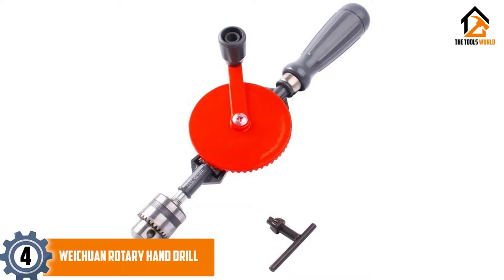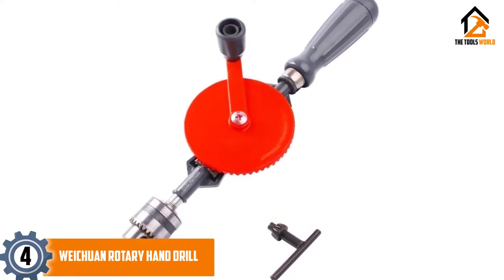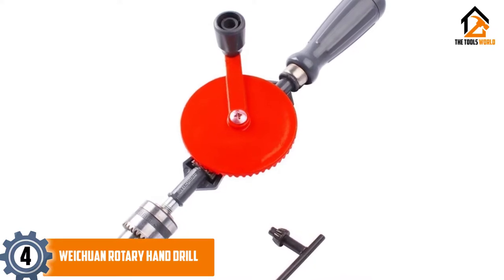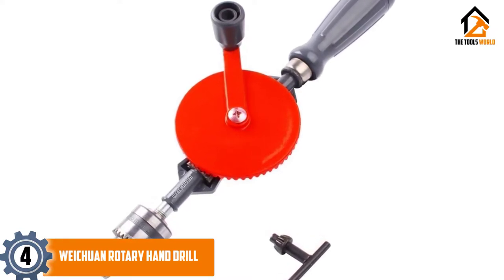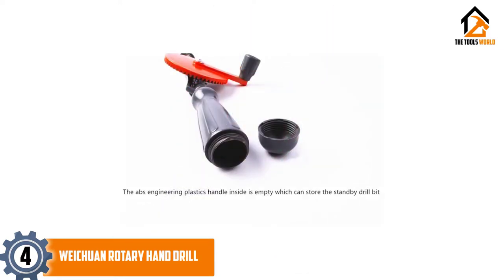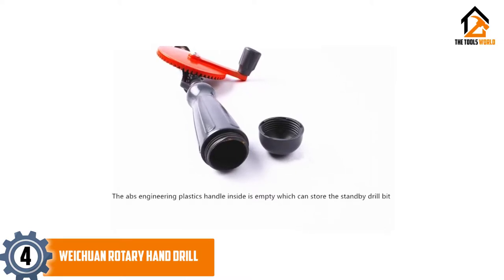Moving on at number 4, we have the Weichuan rotary hand drill. The Weichuan hand drill is a good option for a craftsman who craves precision and power. Users love the effectiveness of this product, but some do complain about wobbling. This product allows for easy and accurate boring into delicate woods, plastic, metal, and fiberglass.